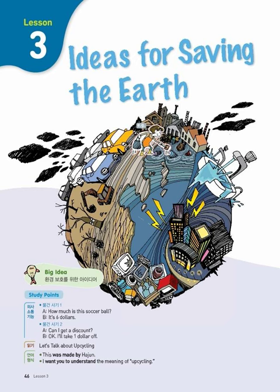Can anyone explain upcycling? Yes. The word upcycling is a combination of upgrade and recycling. Like recycling, upcycling is good for the environment. When you upcycle, you make new and better things from old things. Good.